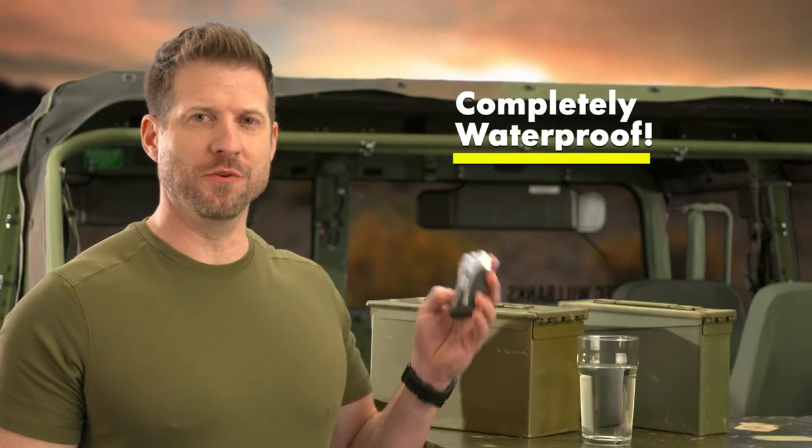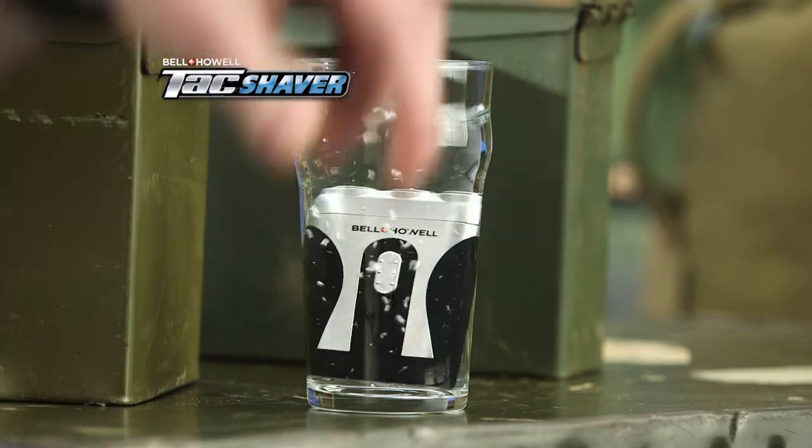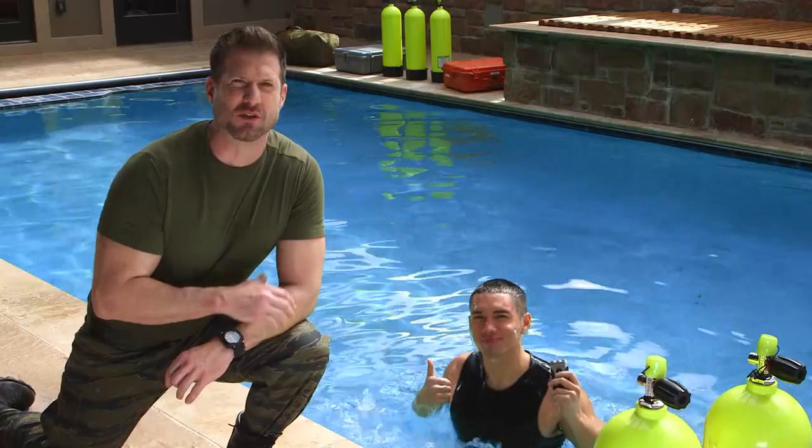The Tac Shaver is completely waterproof. In fact, you could even use a Tac Shaver underwater and still get a great shave.